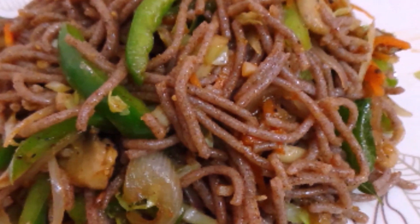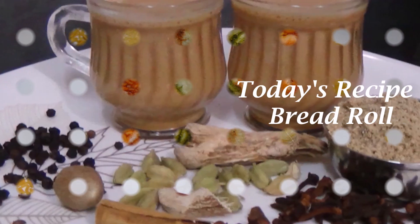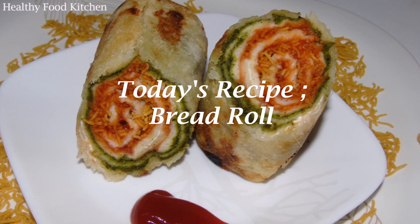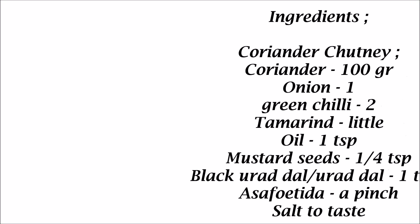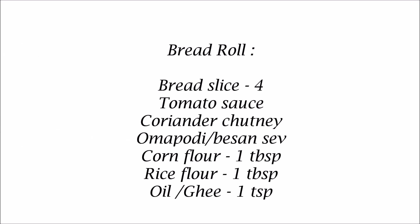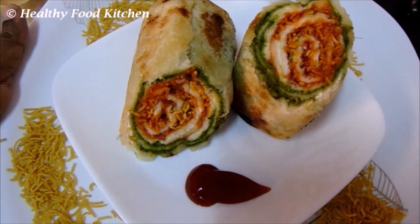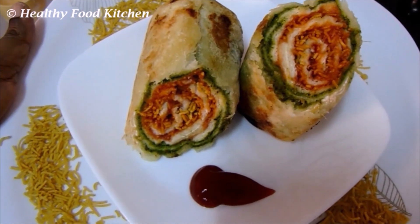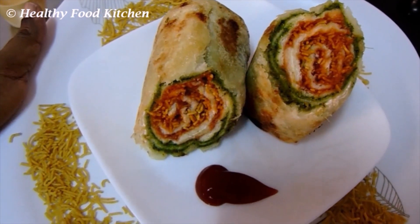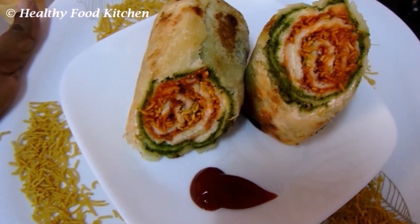Let's get started. Welcome to Healthy Food Kitchen. We will make a bread for you. This is the best bread for you. You can make a snack for this. How do I do it?